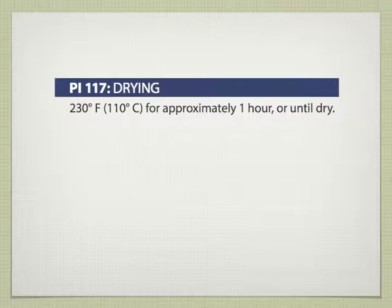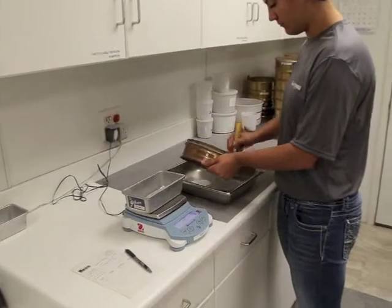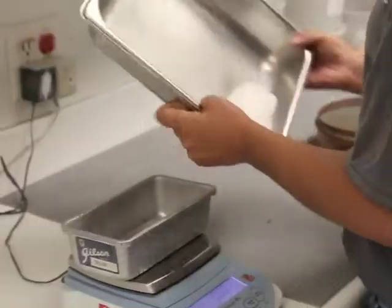Dry the sieve in the oven for approximately one hour, or until dry. Remove the dry residue from the screen and weigh it to the nearest one-hundredth of a gram.